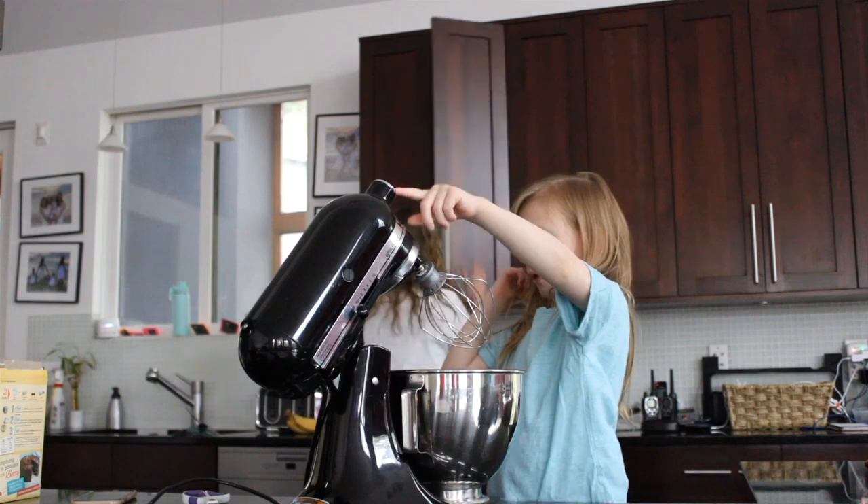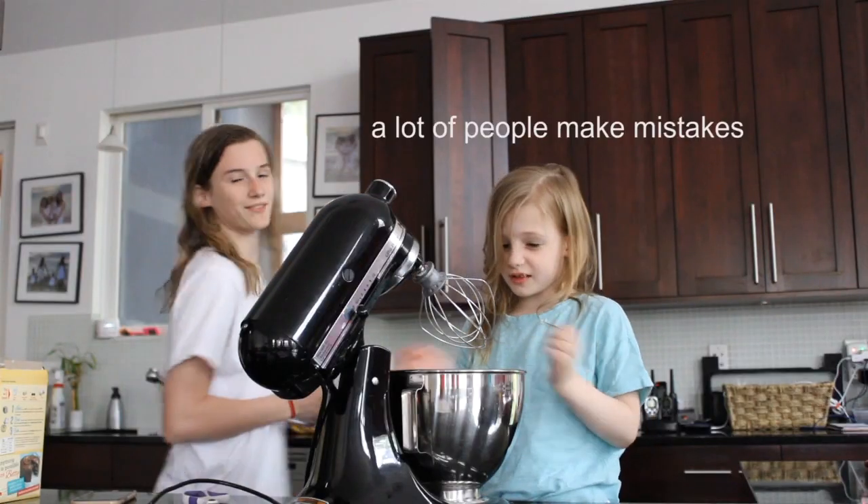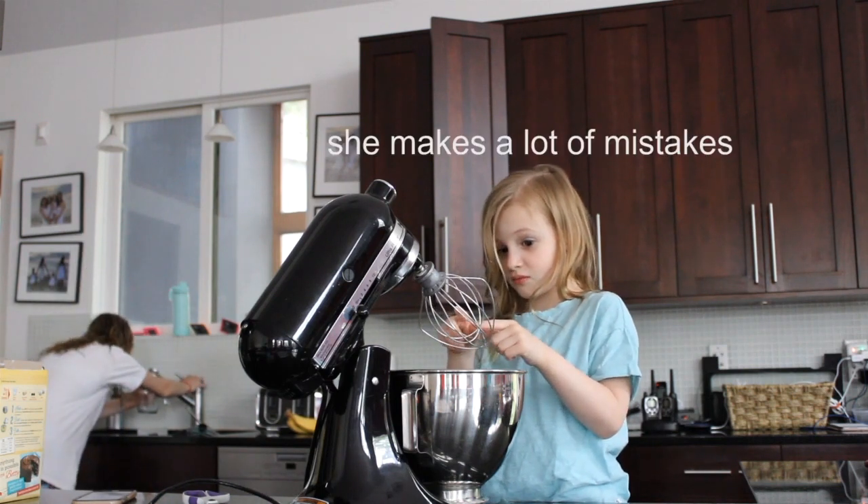Three, four — a cup of butter. A lot of people make these mistakes sometimes. She makes these mistakes. Annika! Everybody does.